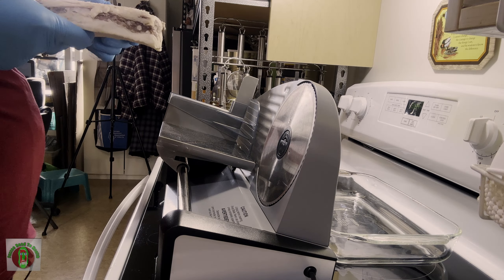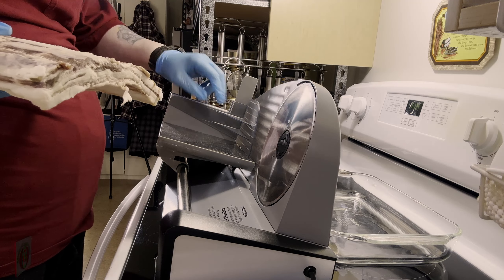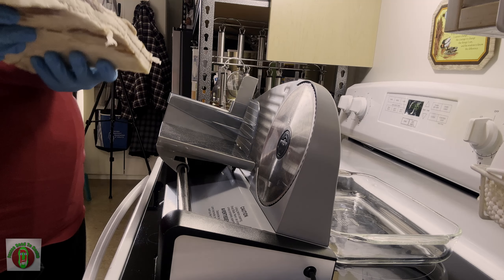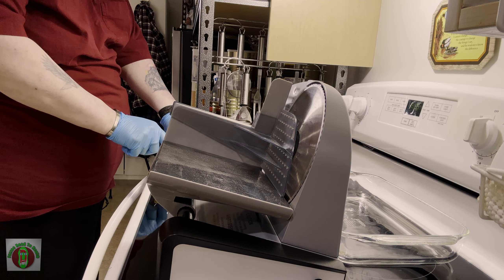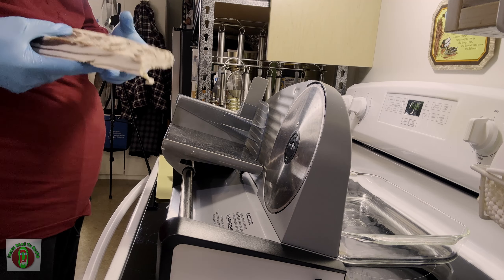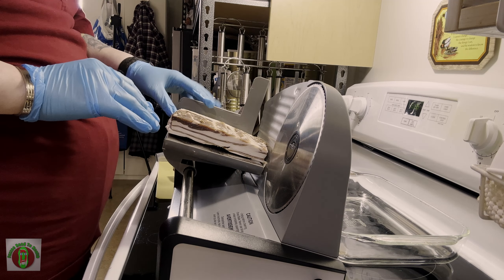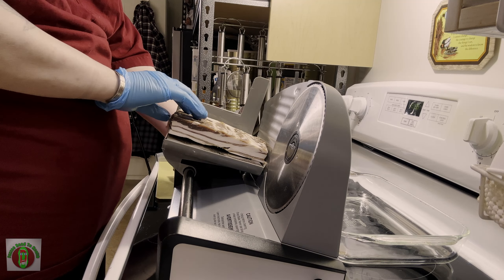You want to do these when they're refrigerated — they're a little stiffer and easier to cut. If we take a look here, we're not going to be able to clear the blade if we keep them full size, so we're going to need to cut these down a little bit. We're just going to take this slab and cut it in half. This lets us get our bacon in there. The first couple of cuts are going to be a little wonky until it gets all squared off. So we'll just turn it on — away we go.